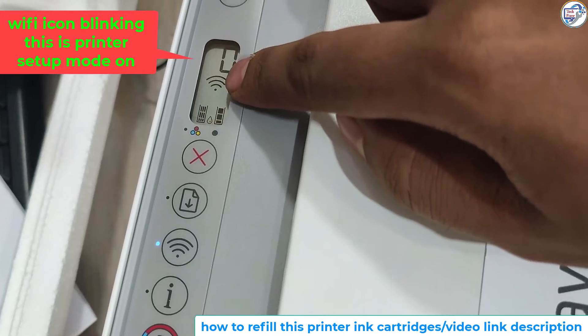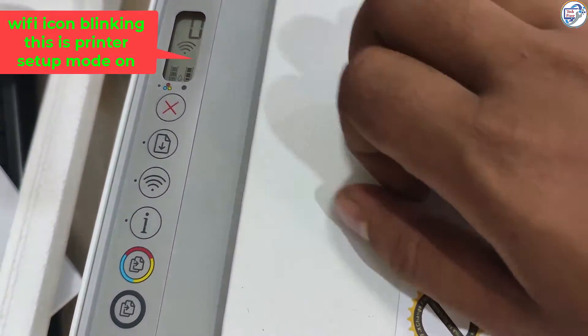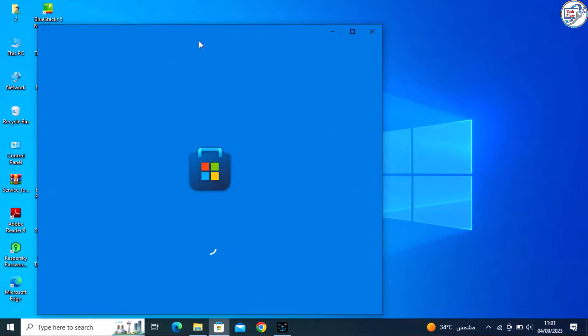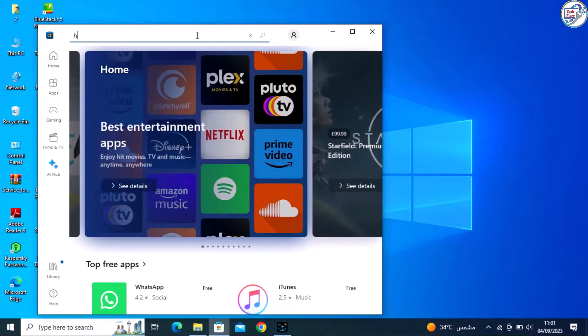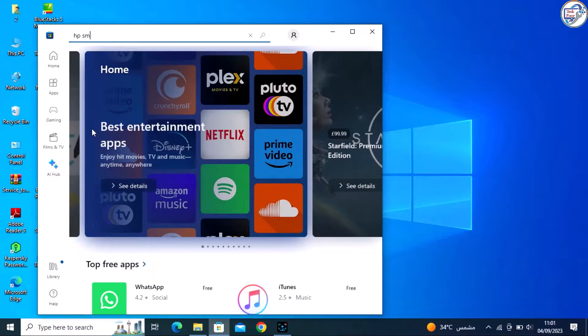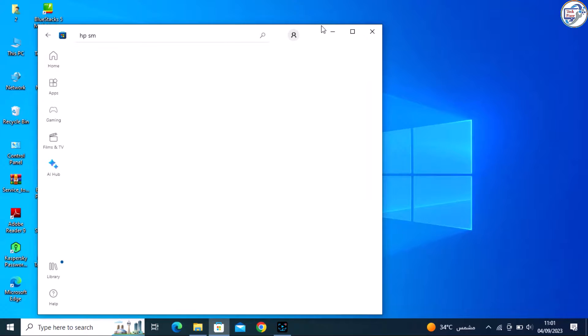Install Software. Once connected to Wi-Fi, make sure your computer device is also connected to the same network. Download and install the HP Smart app from the Microsoft Store. You can search for HP Smart in the search bar and click on Get to download and install it. Once installed, open the HP Smart app.